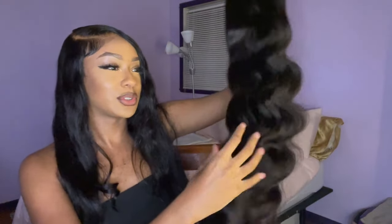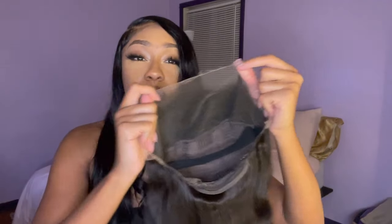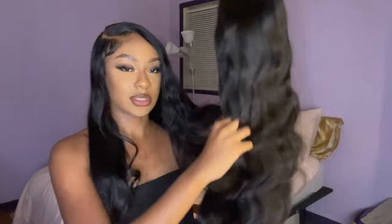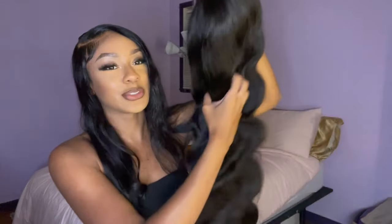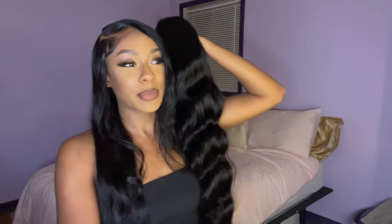I just love this already, I'm getting excited. And we got a full frontal up in here y'all — a full frontal, like the whole thing. The hairline on here looks amazing already, even though I will be bleaching the knots. It's not super thick in the front, so that's gonna melt so pretty. I cannot wait to install this wig. It's just so soft and silky and it feels so smooth and full. Look at the length of it — it's going past my butt right now!